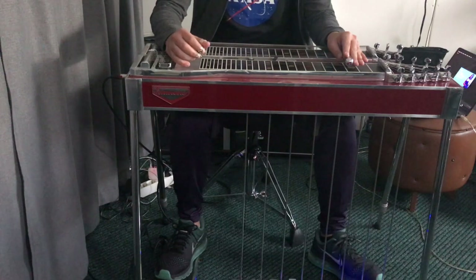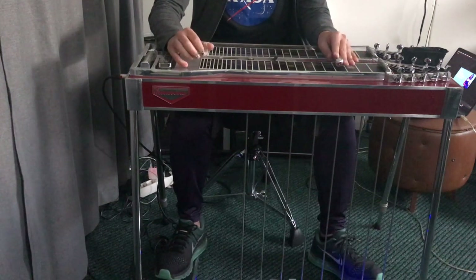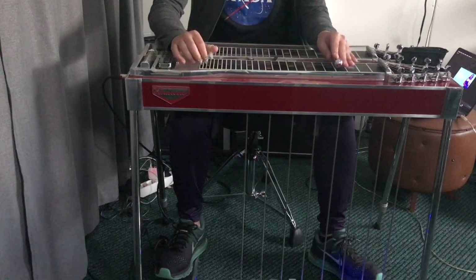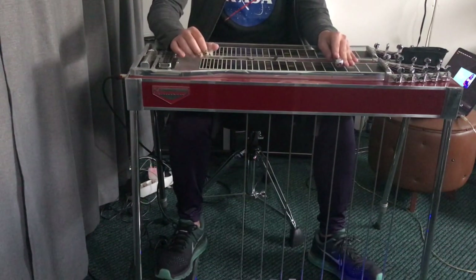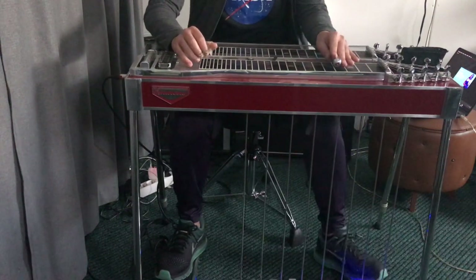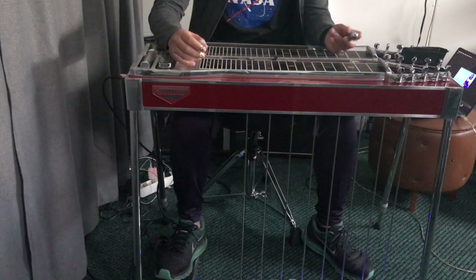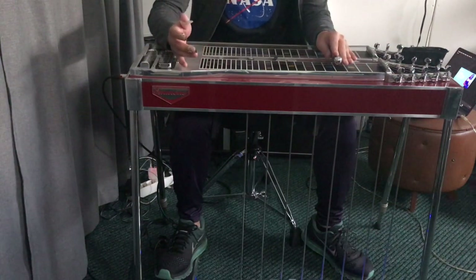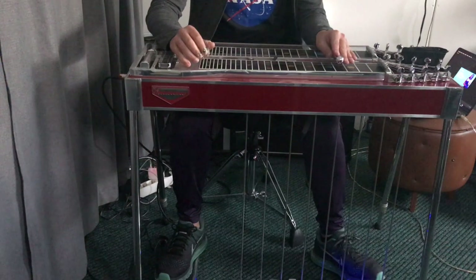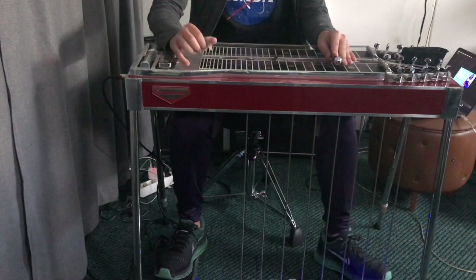Then going back to your 4th fret, pick strings 3 and 4, big strings 3 and 4, then 1 and 2. Then block the strings — you can block with the bar or just move the bar down. Or you can use your palm and your pinky. Then use your A pedal, then your A knee lever, then E knee lever.